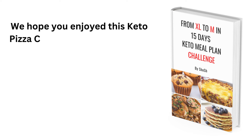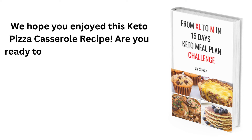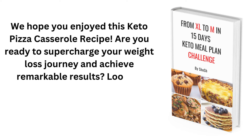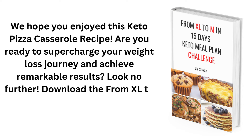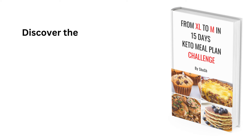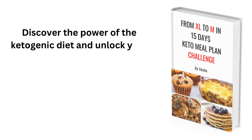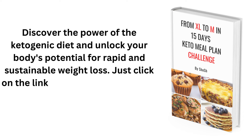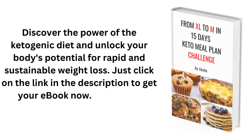We hope you enjoyed this keto pizza casserole recipe. Download the From XL2M in 15 Days Keto Meal Plan Challenge eBook. Discover the power of the ketogenic diet and unlock your body's potential for rapid and sustainable weight loss. Click on the link in the description to get your eBook now. Thanks for watching!